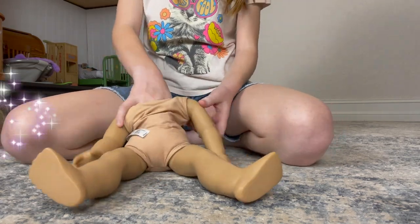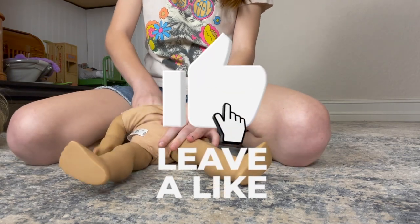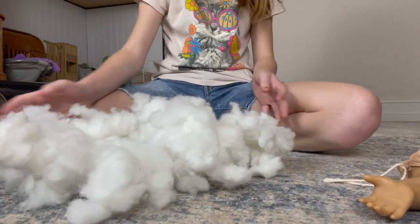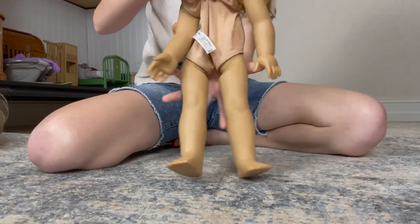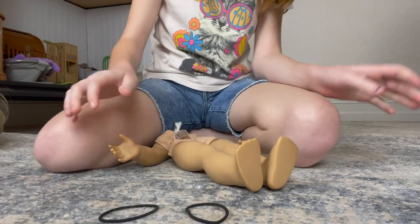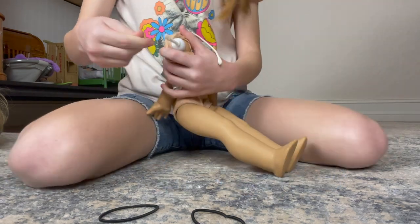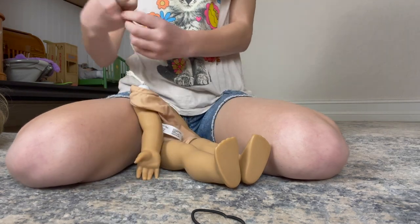I've watched a bunch of YouTube videos on how to fix dolls — like tightening their limbs and stuff. There is a lot of stuffing. So I'm going to tighten her limbs now. You need to use four hair ties — one for each limb basically. You're supposed to pull the string up and then secure the hair tie as tight as you can.